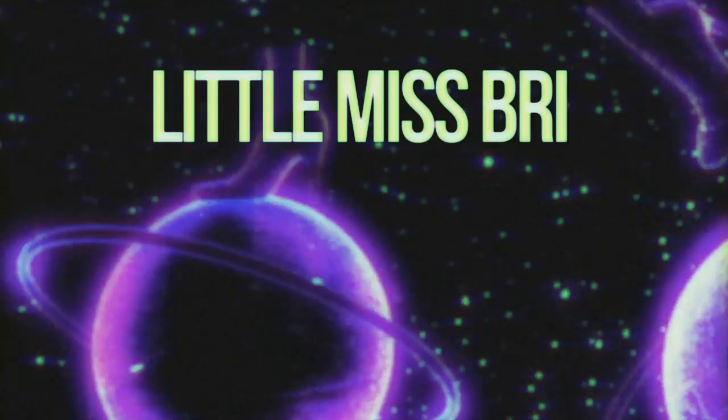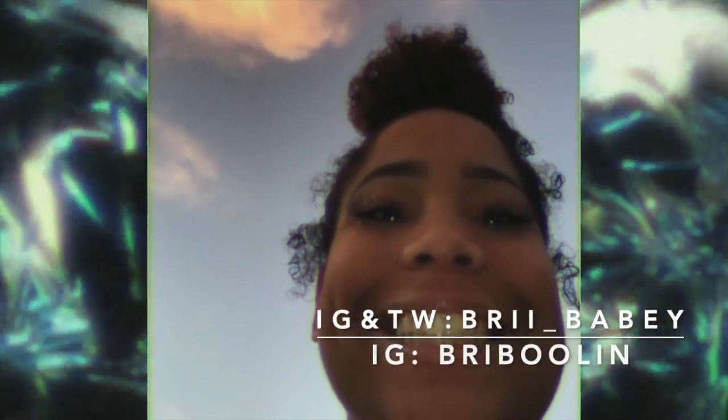Hey y'all, this is how the hairstyle came out — keep watching for the tutorial. So this is the look: a slick middle part ponytail, and this is just my natural hair. It's on like day three or day four after a braid out, gone through a couple different styles, so it's not the cutest, but it's big and voluminous, which is what I was going for with this look.